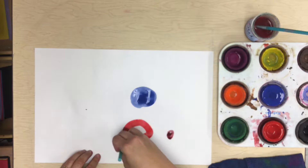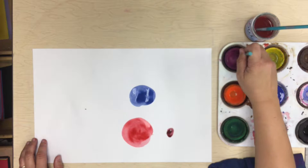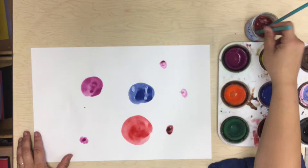Now there's my fresh, bright, beautiful red, and I'm making my big dot there. Get my brush washed out. Now I'm going to do purple — spinning my brush around — and I'm going to do a dot there, and another little dot there, and a little dot there, and a little dot there. Wash my brush out.